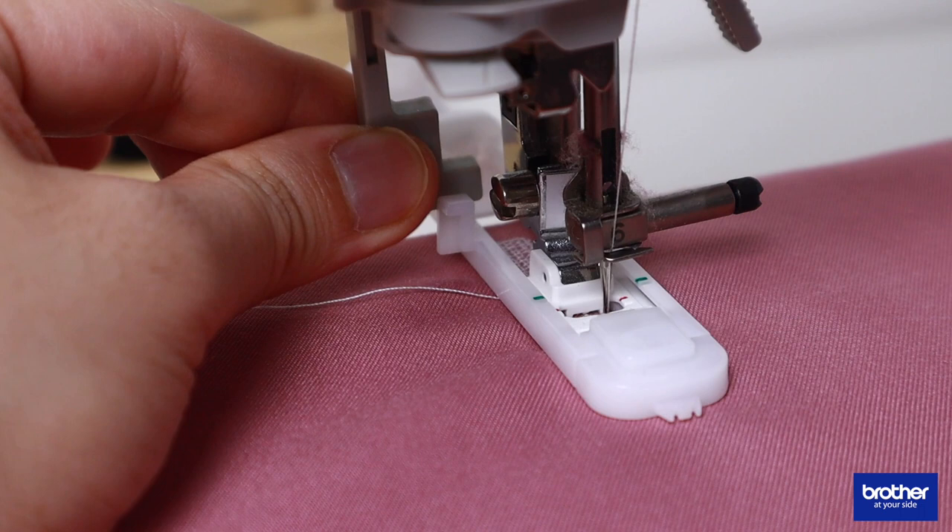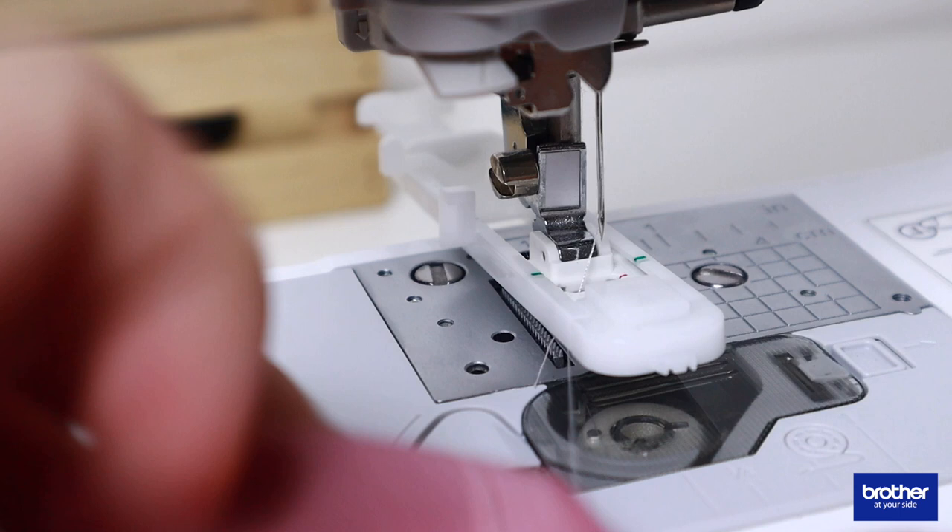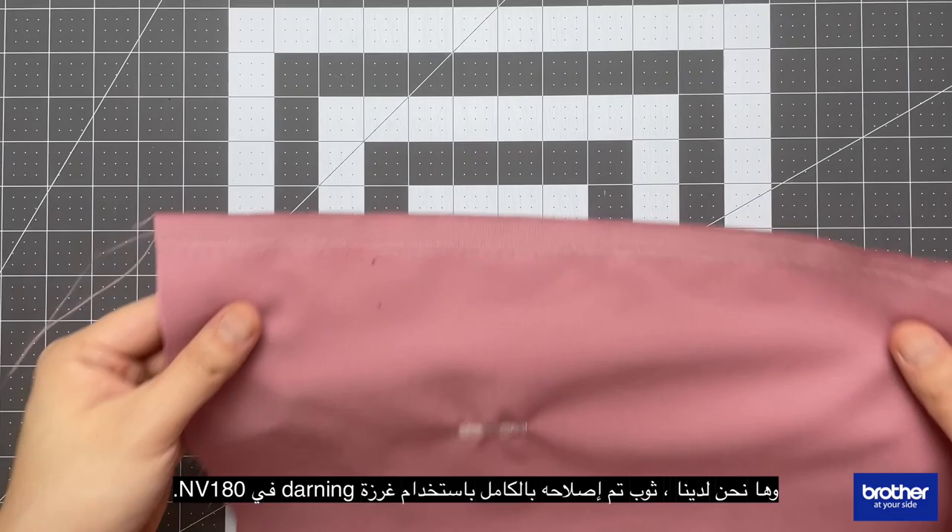Raise the presser foot lever, remove the fabric, and cut the threads. And there we have it — a fully mended garment using the darning stitch on the NV180.